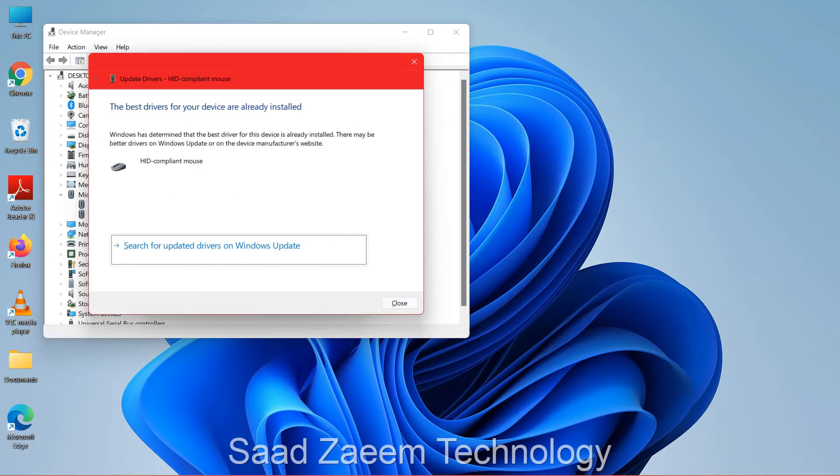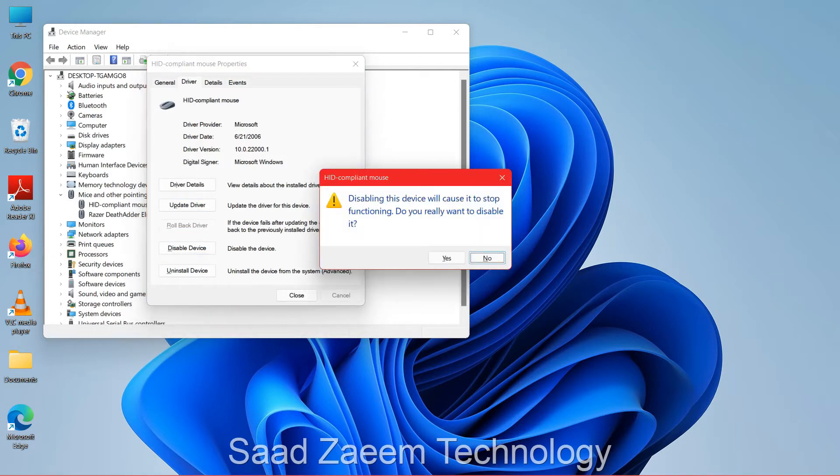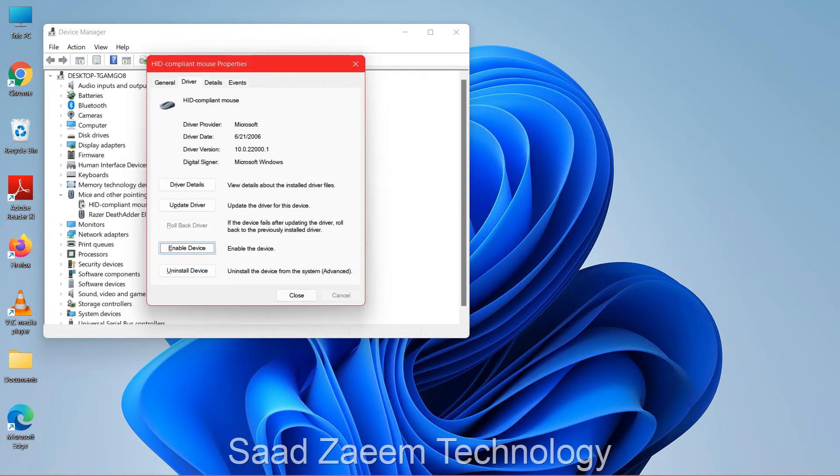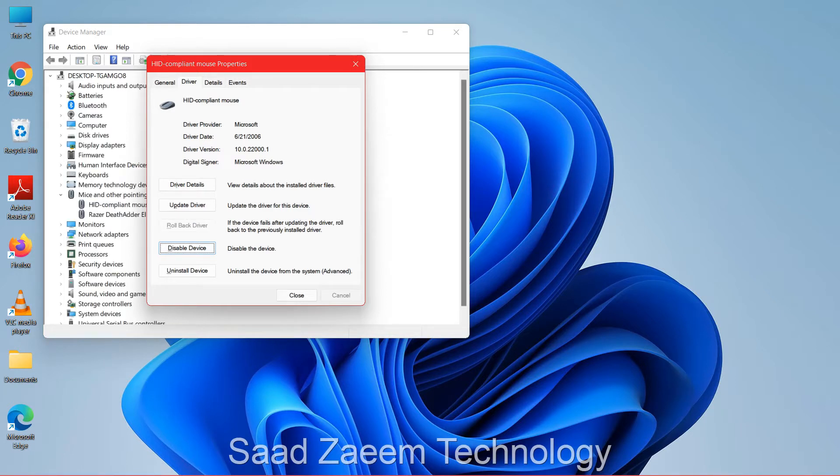Click Enter again. For me it's already working. To close this, click Tab, then Tab again — you'll see 'Disable Device.' Click Enter on your keyboard, use the left arrow key, then click Enter on Yes. Now click Enter again to enable the device.